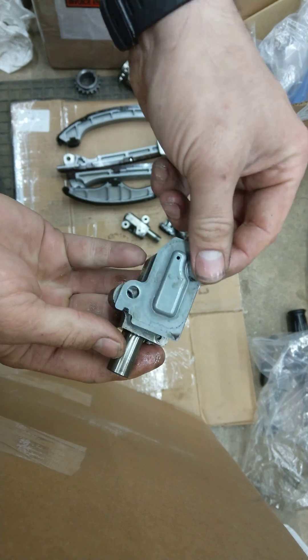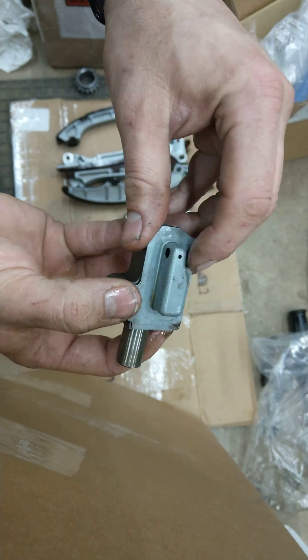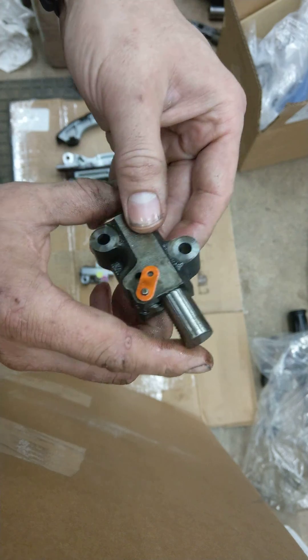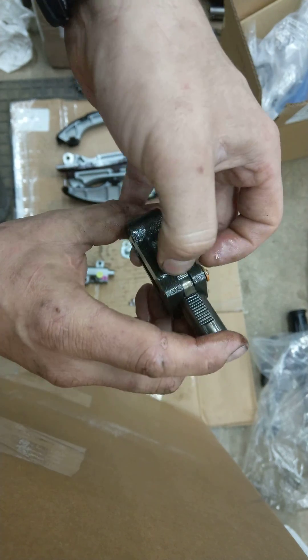The driver side has a gasket that you must replace — it's non-reusable. This gets installed here like so, and then it bolts into the engine. Again, it's oil driven. Now there's a problem: this is the one with the TSB in Europe that needs to be replaced because of ticking noises.